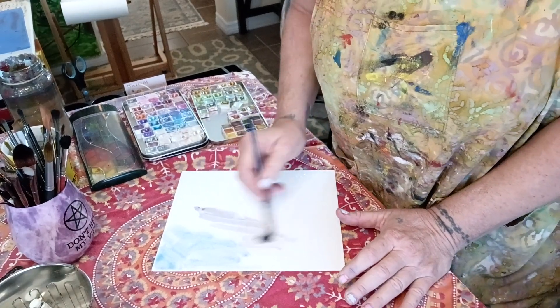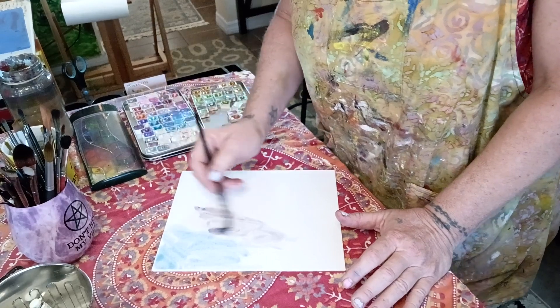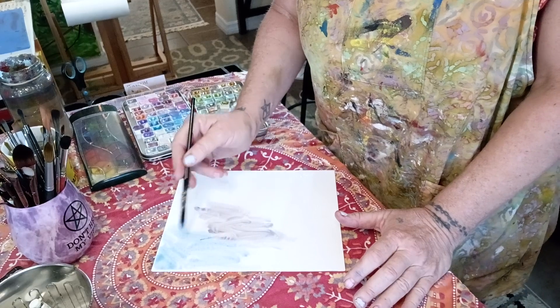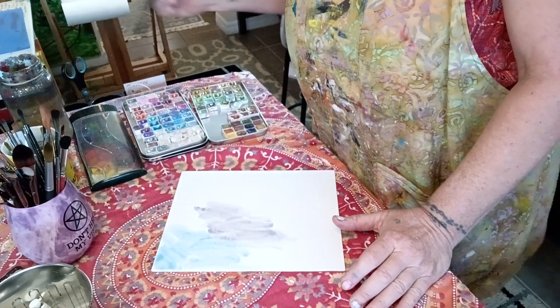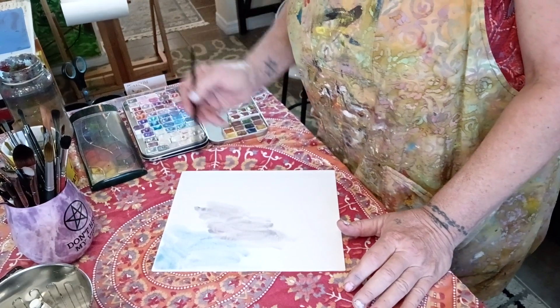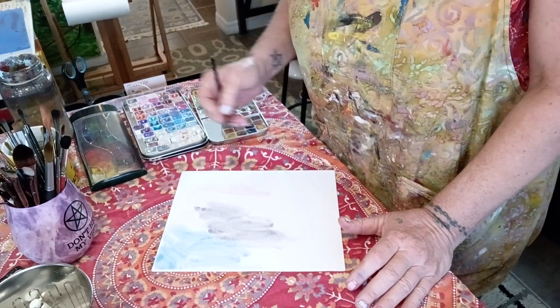That was weird — that color didn't work out at all. I wonder why I picked that. Oh, look how pretty that one is! Maybe add some pink — yeah, I'm going to do an abstract on here. Again, I'm only going to do the first layer.